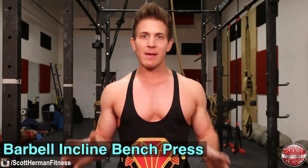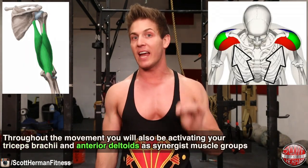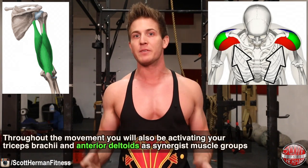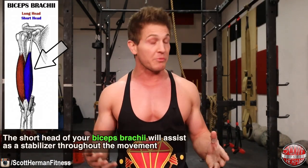But which exercise is best for targeting this area? Let's find out, starting with the barbell incline bench press. This exercise is used by most gym-goers specifically to target the upper chest area. We are still working the entire pectoralis major, but more emphasis will be placed on the clavicular head. You will also be activating your triceps brachii and your anterior deltoids as synergistic muscle groups, and the short head of your biceps brachii will assist as a stabilizer throughout the movement.